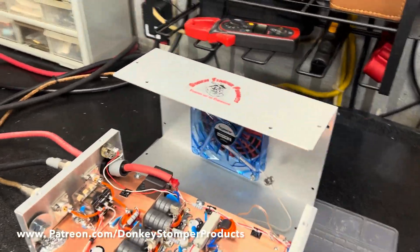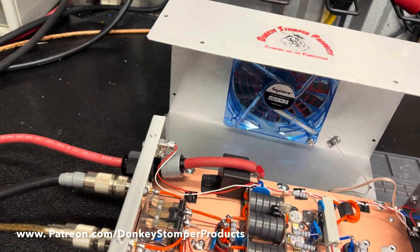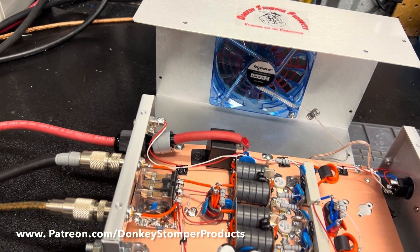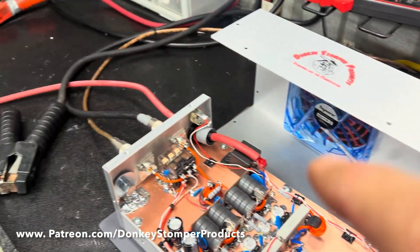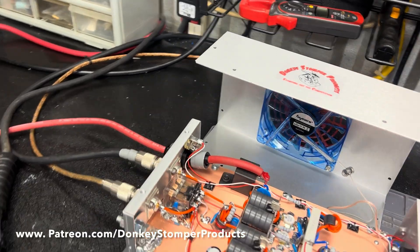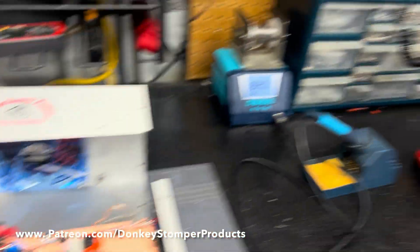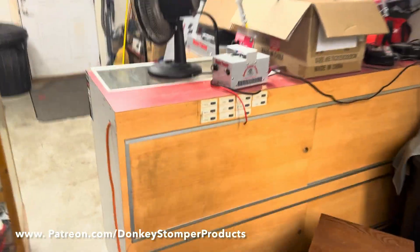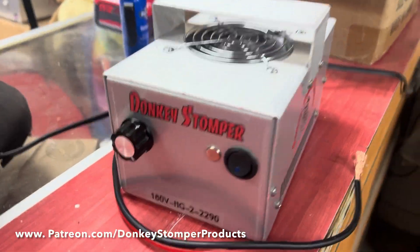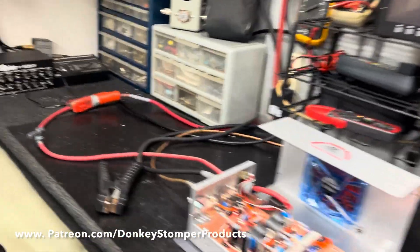Alrighty guys, good evening. Hope everybody's doing alright out there this evening. Please take time to like and subscribe to our YouTube channel — hit the subscribe button down in the right corner. I'd like to invite you to come over and join us on Patreon or join our YouTube channel for giveaways and purchase discounts. We're fixing to give away the two-pill speed test — two pills — next day or two, so if you ain't joined, you better hurry up because we're about to give it away this weekend sometime.